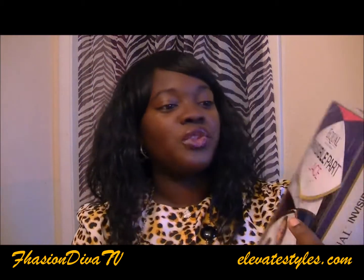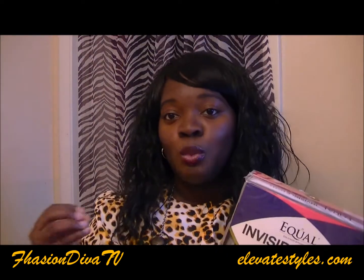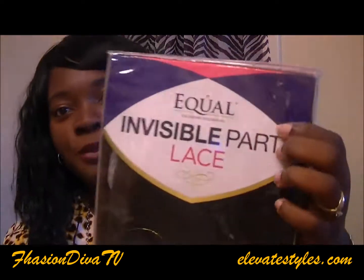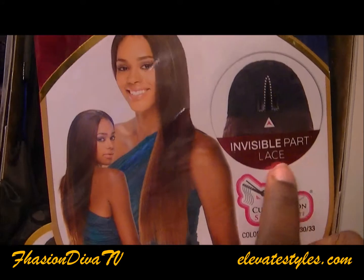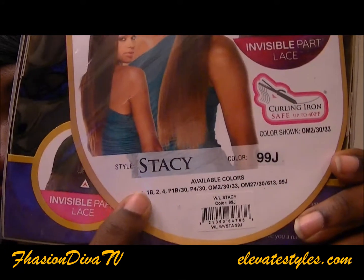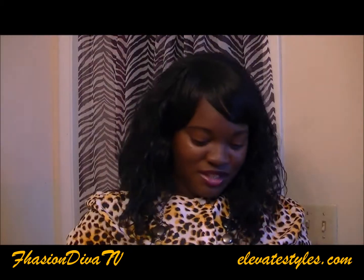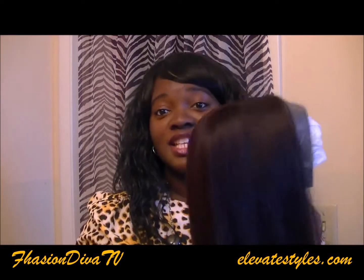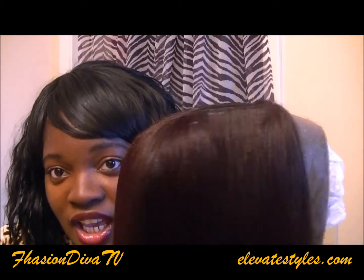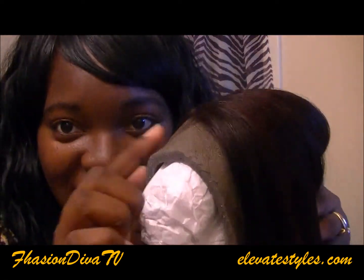I'll leave the link below and Elevated Styles link below. I'm showing you the lace invisible part lace in the front, curling on a safe setting of 400 degrees. This is Stacy in 99J. This color is great for the holidays — 99J is pretty and it goes great with black hair because it gives that ombre effect, which I'll talk about at the end. I'm showing you the hair right straight out of the pack. There's the 99J — goes good with the skin tone — and there's that lace in the front.